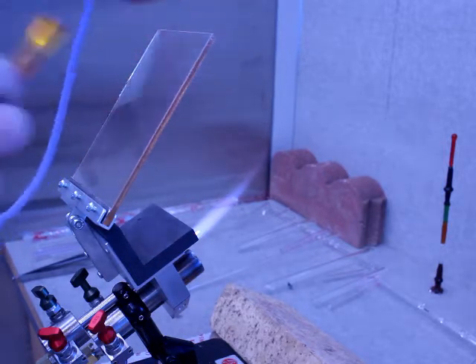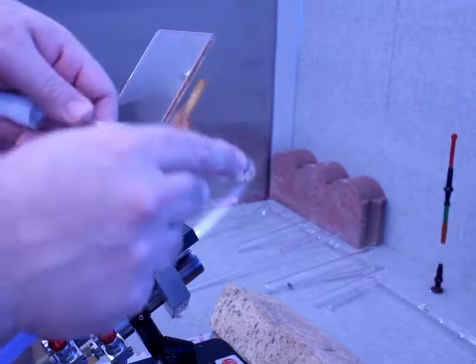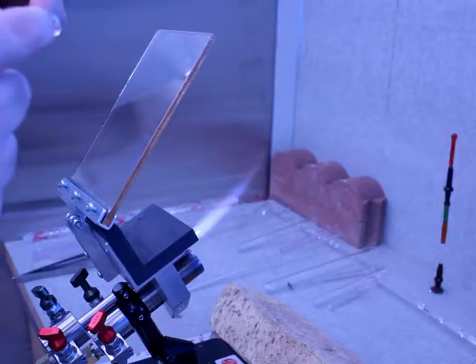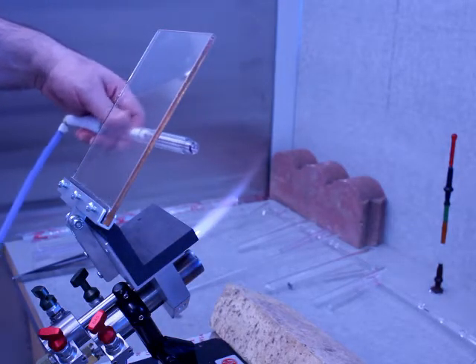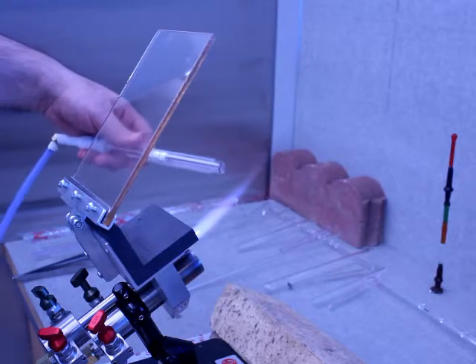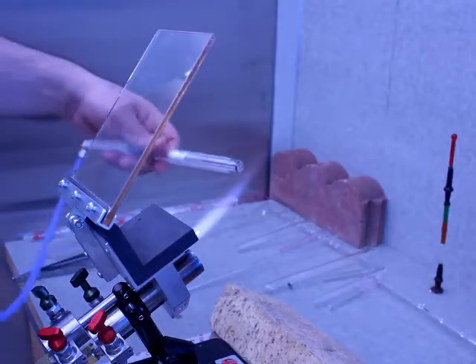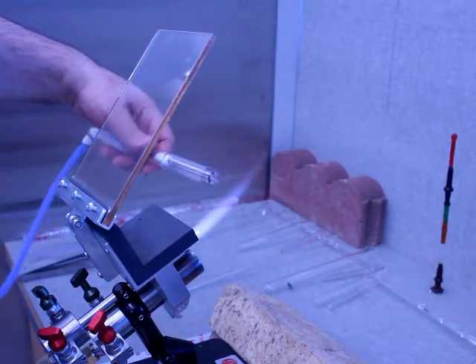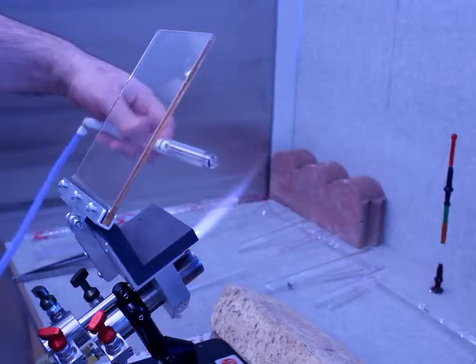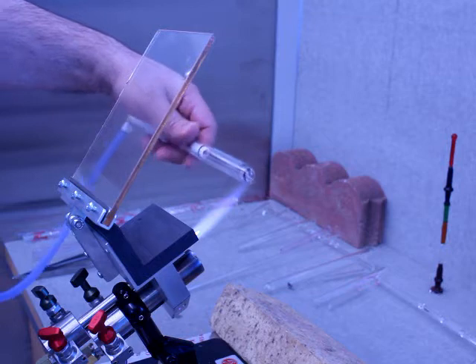Now I'm going to go ahead and heat the bubble right here, fuse these two pieces of glass together, and then pop the center and torch anneal it from there. Eventually this series will turn into making scientific glassware — a gas bubbler, cold trap, reflux condenser, or other scientific apparatus that require the ring seal.